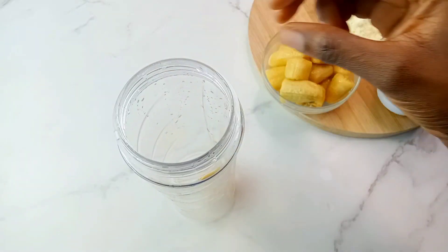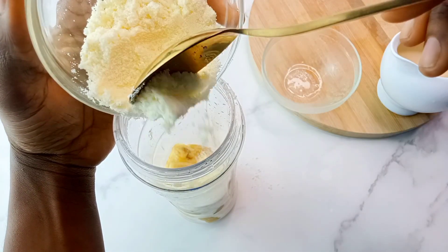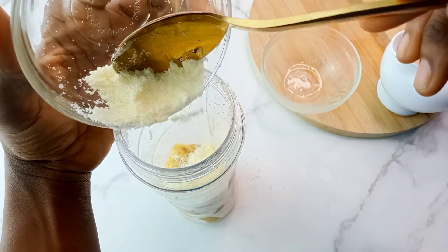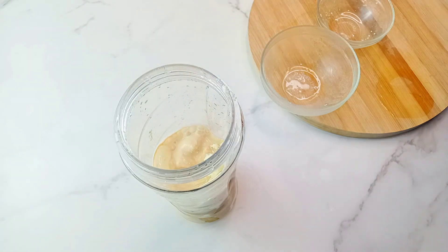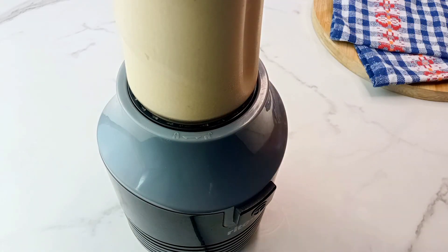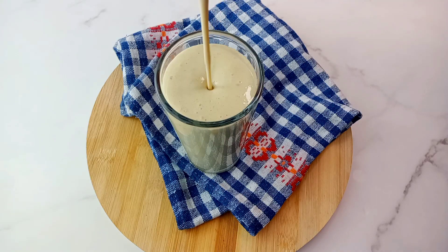Start by putting the frozen bananas into your blender, then add in the powdered milk as well. Ensure you're using the full cream milk because you need that creaminess out of it. Then add in the milk and that is just it — go ahead and blend until they are very smooth. Very simple and very creamy. Bye guys!